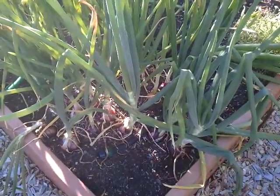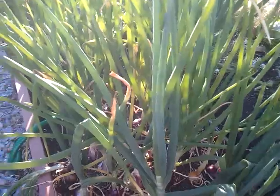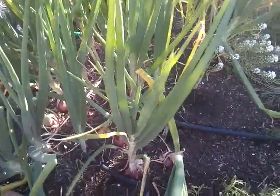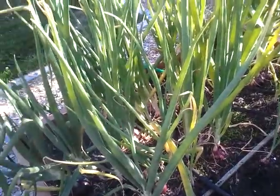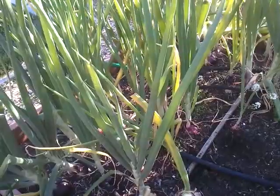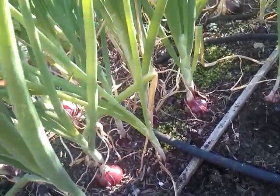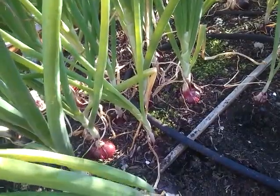I hadn't grown these before and I haven't had a lot of luck with onions, but these suckers are really doing good this year. As you can see, I got some nice big fat ones here. Last year I had to wait for the tops to fall over before they were ready, but you can see that these are already so big that I can't wait too much longer to pull them.